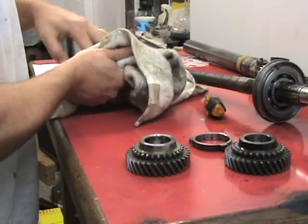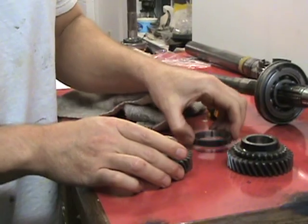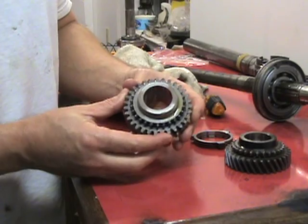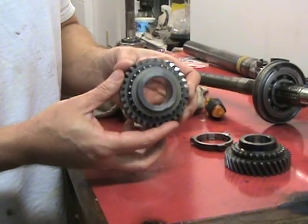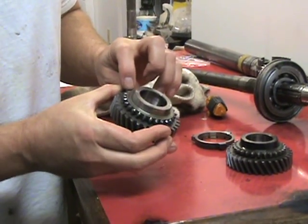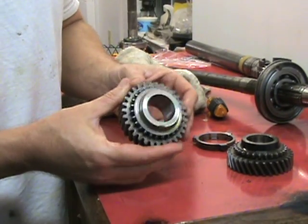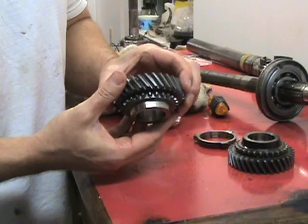The person who owned the car before me rebuilt it himself, and this is the second gear. It looks good — the teeth are not too bad. They're a little bit worn down on the engagement teeth, but that's fine. The second gear teeth look great.